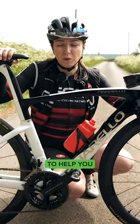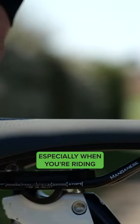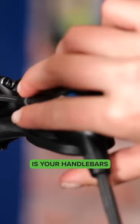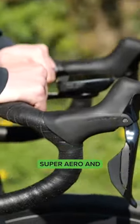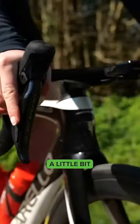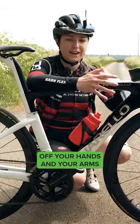A properly fitting bike is going to help you avoid pain and injury, especially when you're riding long distances. Another thing you might want to pay attention to is your handlebars — maybe raising them a little bit if you are riding longer distances, because we don't need to be super aero in a really aggressive position. Raising them a little bit is going to make you a lot more comfortable and take some pressure off your hands and arms.